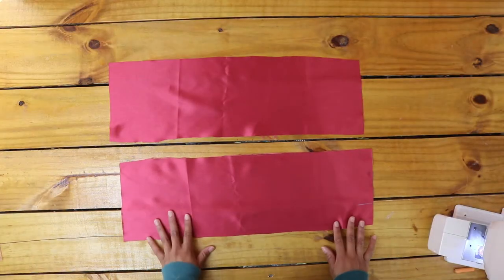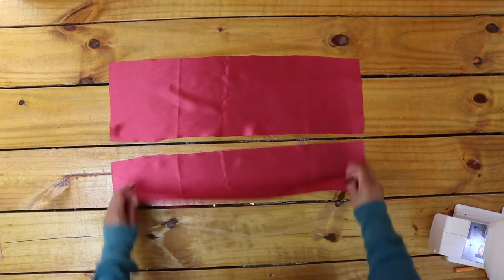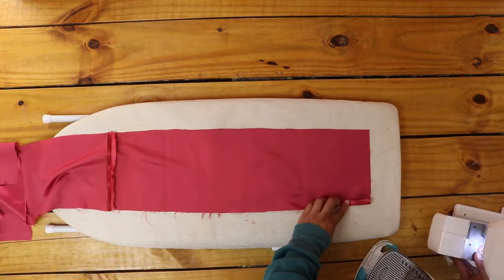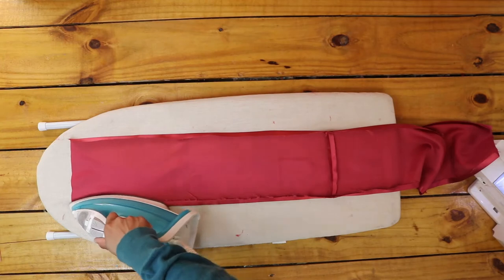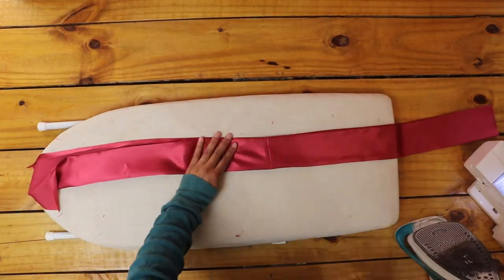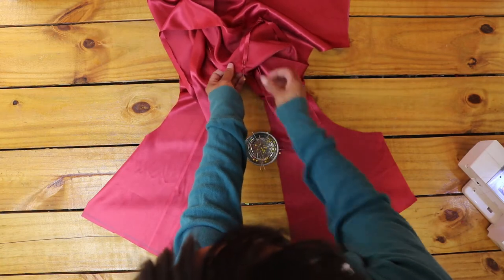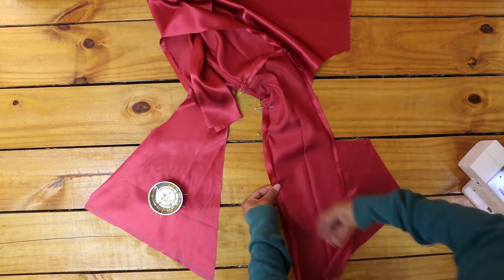I cut two pieces of fabric half the length of my measurement, plus half-inch seam allowance, by seven inches. I sewed the two together right sides facing and pressed open the seam. Then I pressed the edges of the sides in half an inch and pressed it in half. If I make another wrap dress, next time I'll cut these even wider — maybe ten to twelve inches — for a more dramatic fold-over. Next, I lined up the seam with the center back neckline and pinned, then pinned the rest of the shawl collar to the edge and sewed it on, starting from the center and down each side.